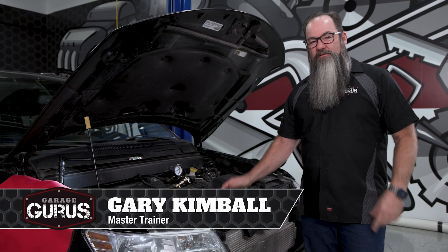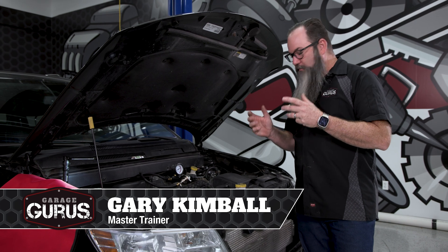Hi, I'm Gary Kimball with Garage Gurus. Today's Tech Tip, we're going to talk about pressure testing cooling systems.